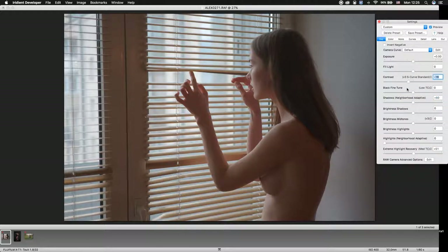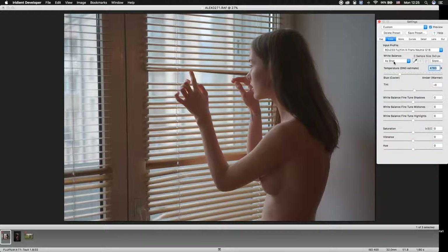Let's lower some contrast. You can fix the white balance — you can use Auto, for example, but I prefer to make this picture cooler.